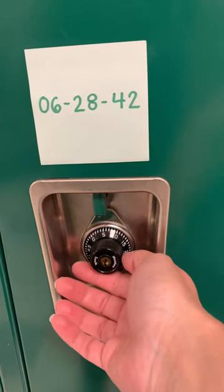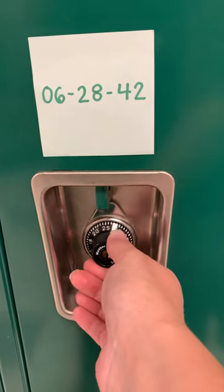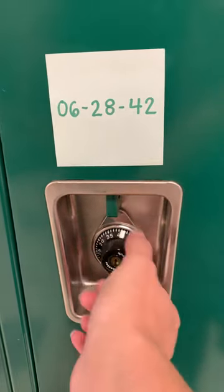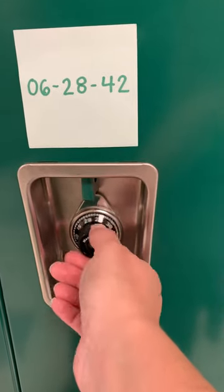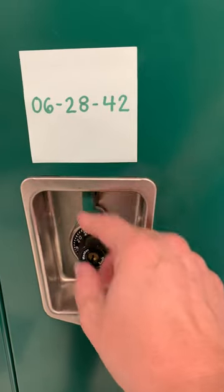Your second number, you're going to turn counterclockwise to the left. You're going to pass it once — see, there's 28 — and on the second spin, land on your second number right where that little triangle is: 28.